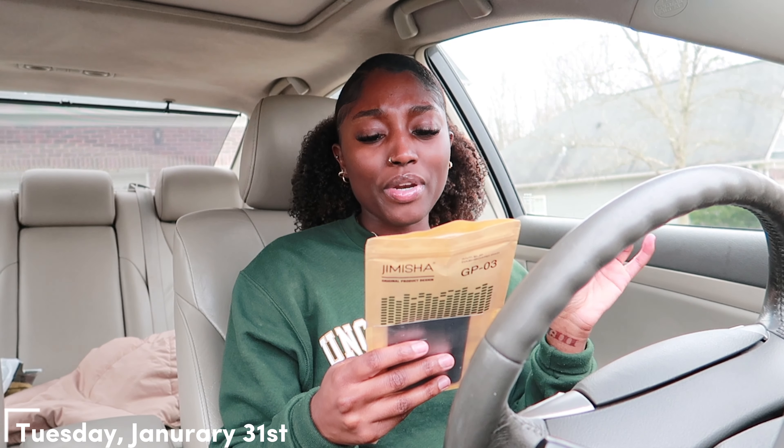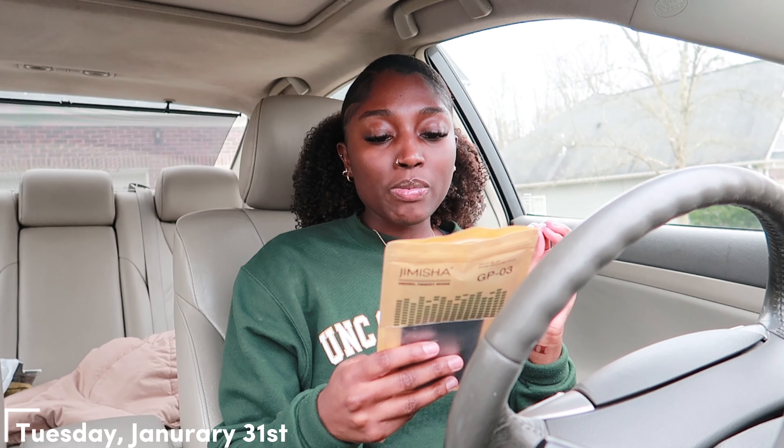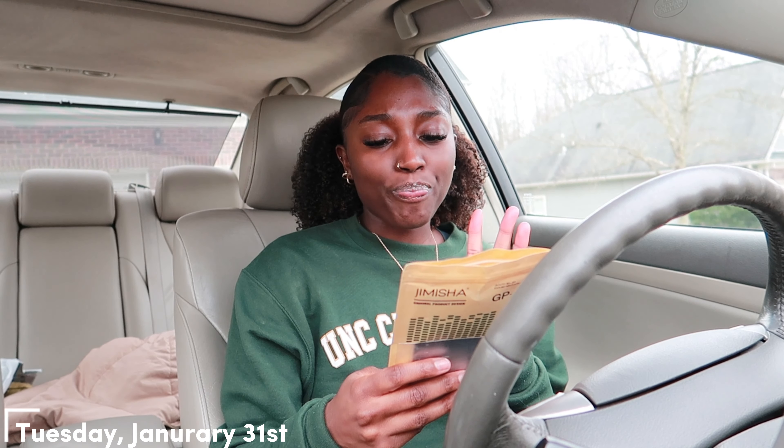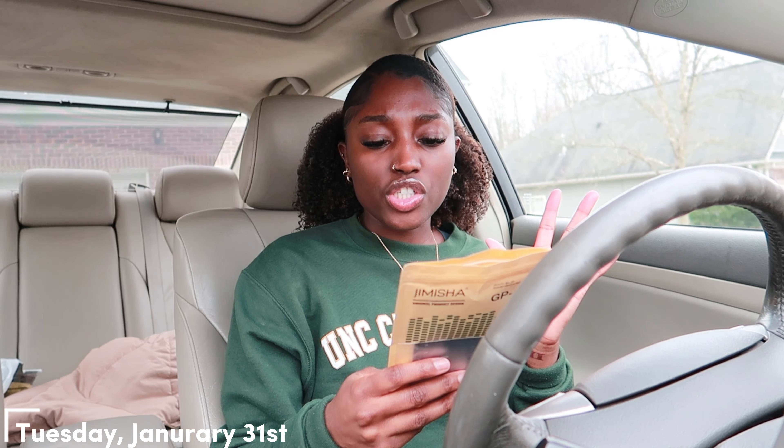Let's see — 'do not eat children, must be accompanied by a parent to use this product.' Let me find out y'all are here eating these pads. It's supposed to be an anti-slip pad. It's not intended for rough, oily, corrosive, delicate, or granular surfaces.